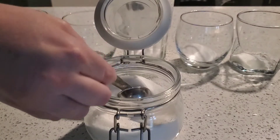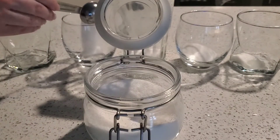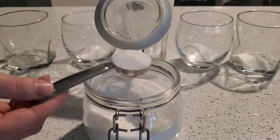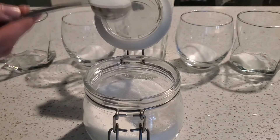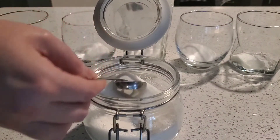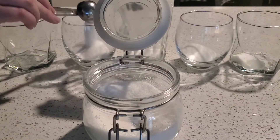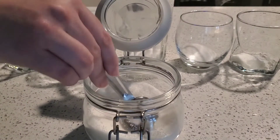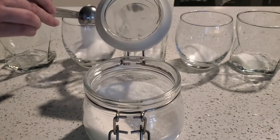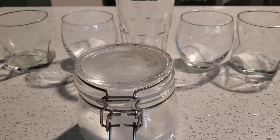For our fourth glass, we'll need one, two, three, and four tablespoons of sugar. Don't put anything in your fifth glass — it needs to be empty. We can put our sugar away now.